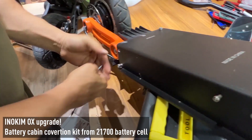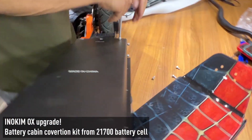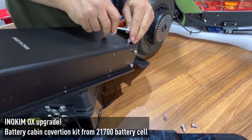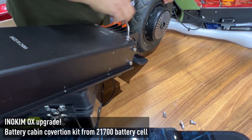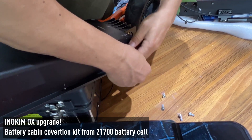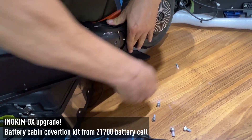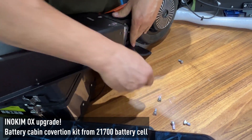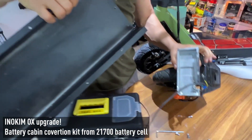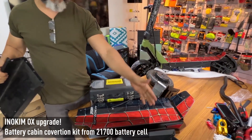I'll reuse the same screws when I assemble the new battery. It takes just a few minutes to do. The original battery cabin is now out, and the scooter splits into two parts — the back space and the front space.